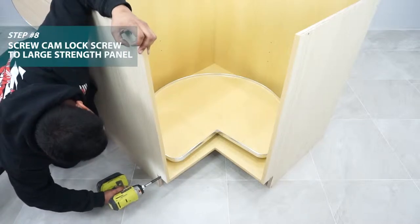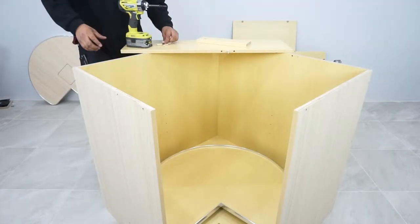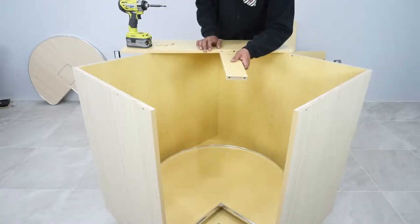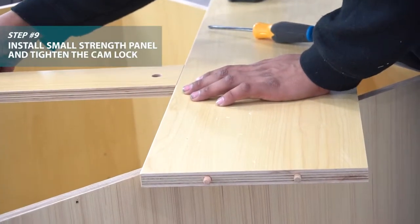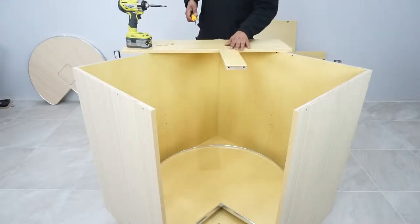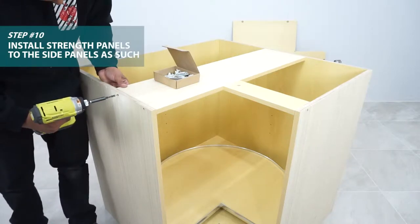Now for the top strength panels. Make sure the finishes are matching on the pieces. Start by placing the cam lock screw into the big top panel and place dowels into the small top panel. Attach the small panel to the top panel and place dowels in the pre-drilled holes for both pieces, then attach the cam lock onto the small top panel and tighten it.